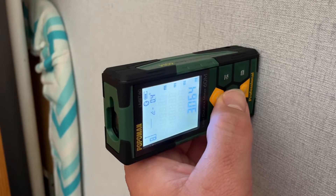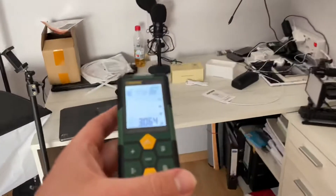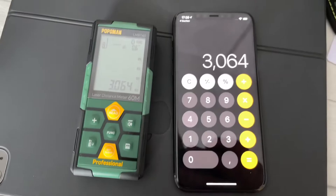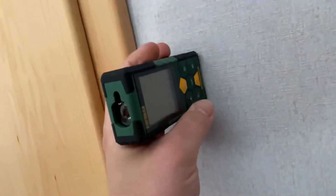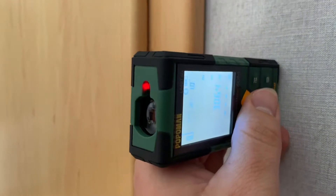The 2.25-inch backlit display makes reading convenient and accurate. If you are a craftsman or a worker, you can use it for measurement — for example, if you're going to paint a wall or measure a room. The measurement functions include single distance measuring, continuous measuring, area measurement, volume measurement, painter function, and Pythagoras.